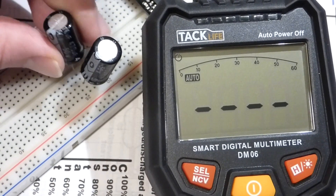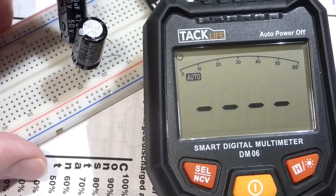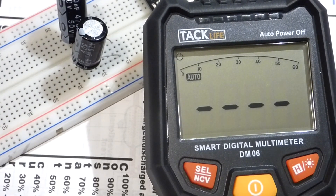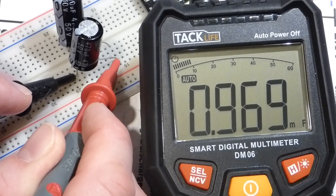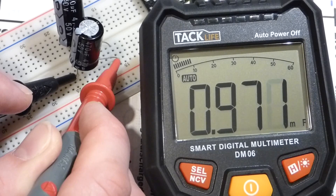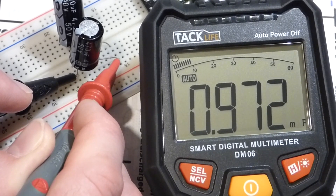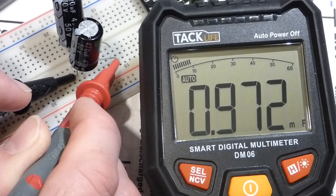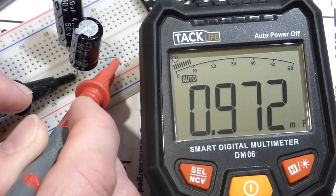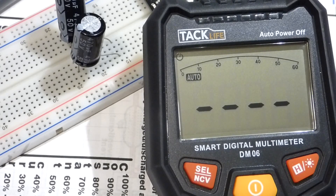Now I'm putting them in parallel by wiring both into the same rows on the breadboard. When we take the measurement, the meter takes a little while since measuring capacitance requires it to do some math. The reading comes up as 0.972 millifarads — that's the same as 972 microfarads — about twice the capacitance of a single capacitor. When capacitors are in parallel, their capacitances add up, so two equal-value capacitors give you twice the capacitance.